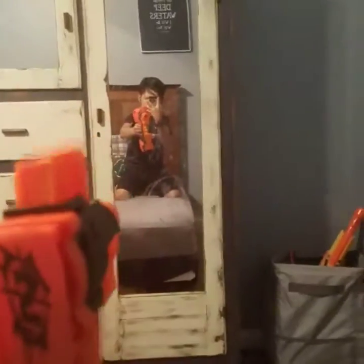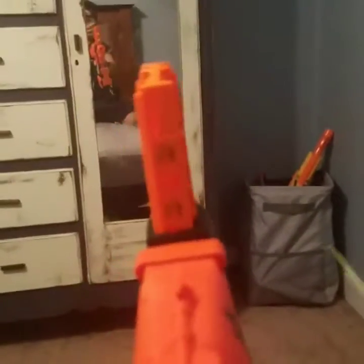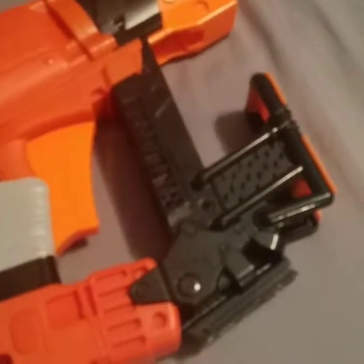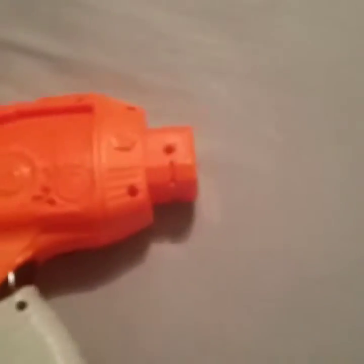So you guys want to see how this actually shoots? It's kind of weird because this is what you do to fire — this is how it fires. So I feel like on every Zombie Strike Nerf gun there's always the Z. And this is kind of cool — you can put something right there for the stock and then the barrel. I actually got some in there.